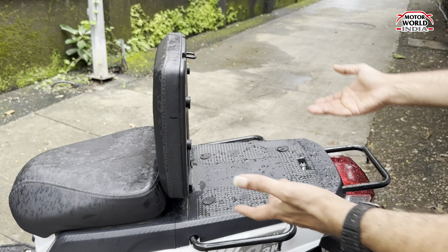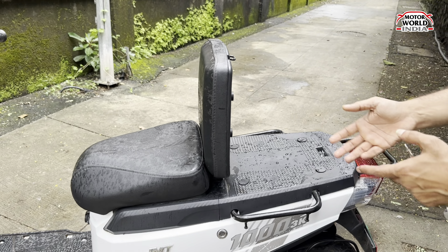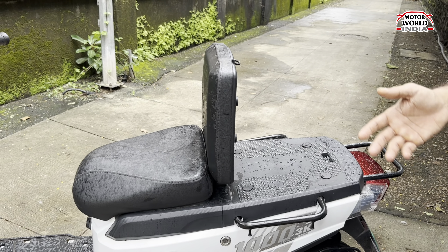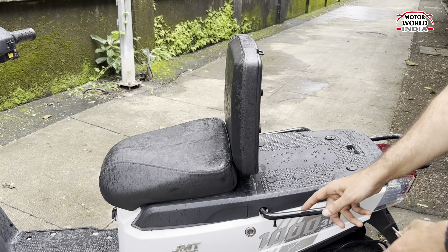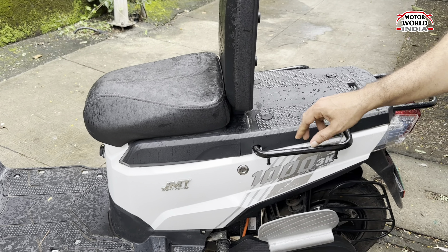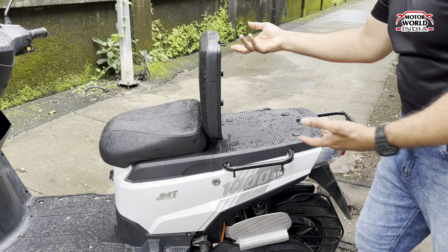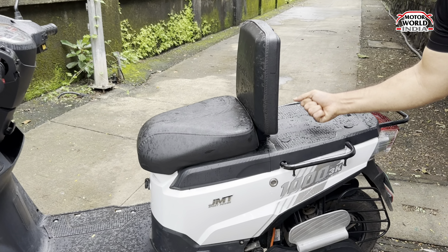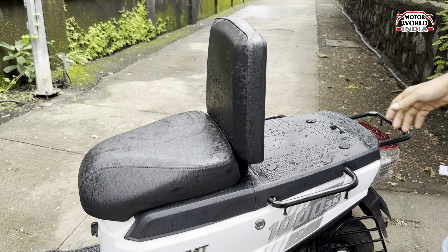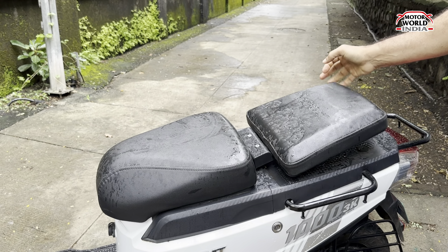If you have a shop, a workshop, a godown, or you need to transport something — you are a courier agency or just doing Swiggy delivery — you can load things over here and tie them. It also becomes your hand grip. This is a unique feature and it is quite tough and strong, able to handle a lot of load.